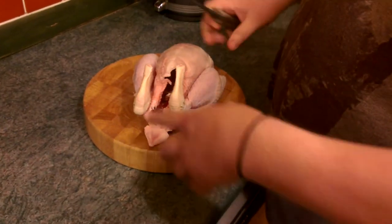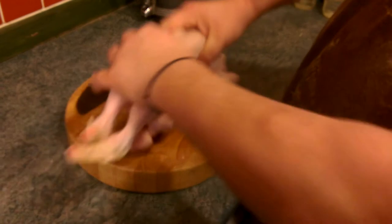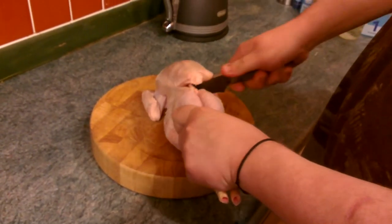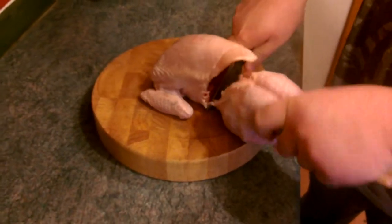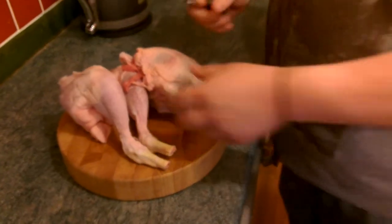Nice - what are they called, free range chicken? Organic. Free range. Just straightening it out, getting the blade underneath the 2 breasts, cutting down, going through the bone - and that's our roast, well mainly.